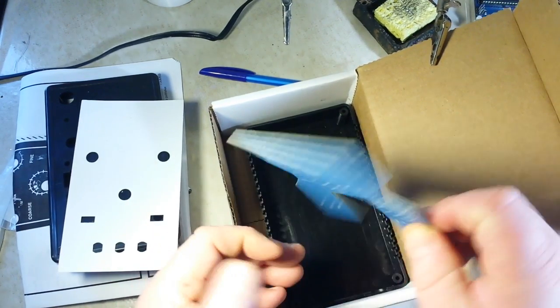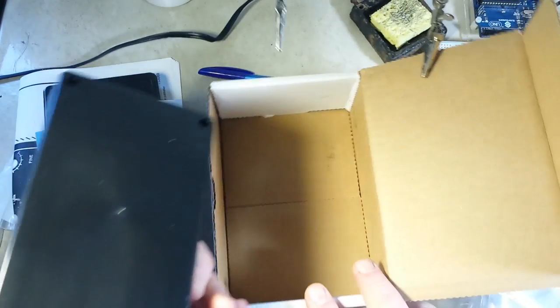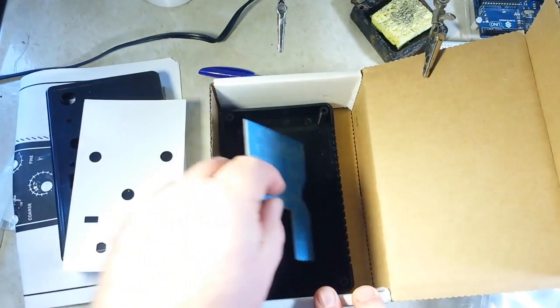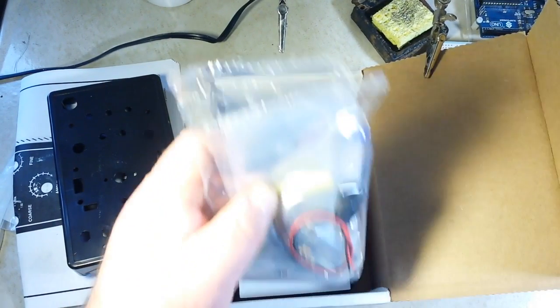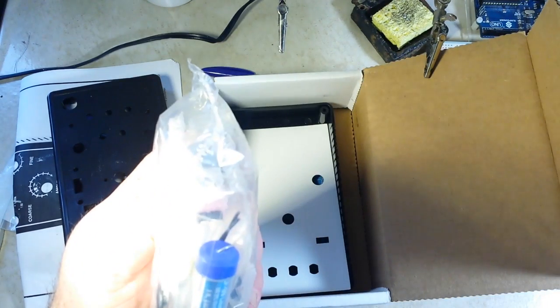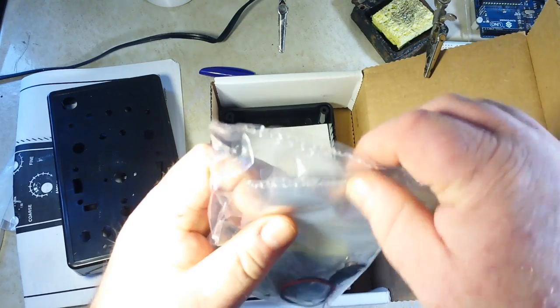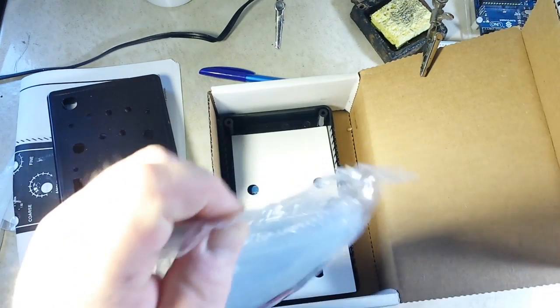Here is the circuit board — very nice. There's the back. Wow. All right, here's the bag of components and I'm already impressed.